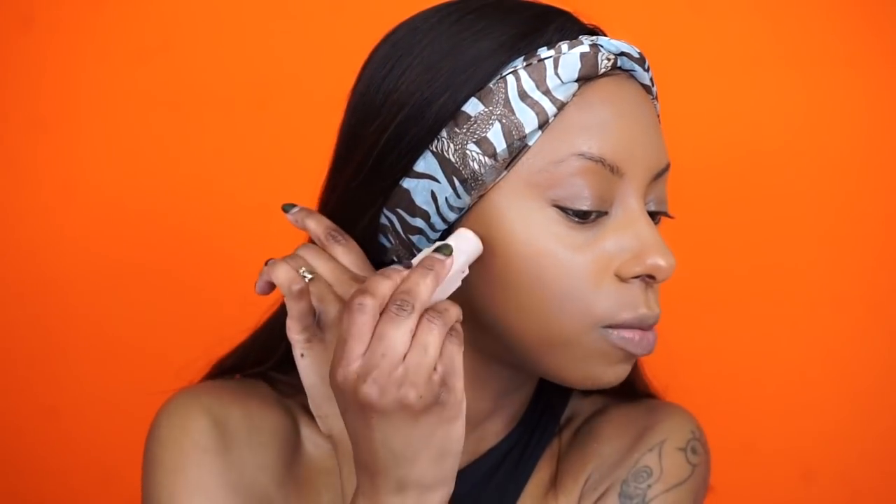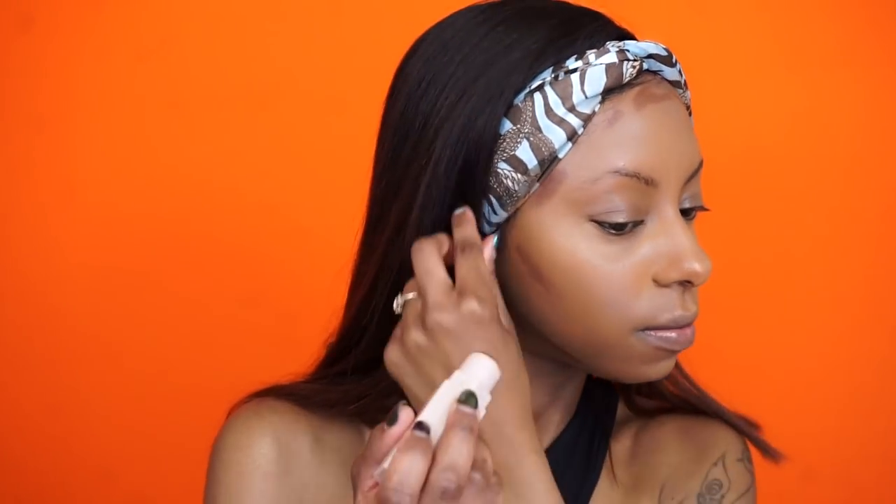I'm loving how this concealer is blending out. I'm going to contour using my Fenty matchstick in Espresso since I don't have one of their contours. This is my skin before setting it with powder and I am loving it — it looks so healthy, like a healthy natural glow. It really doesn't look or feel like I have on a ton of makeup.